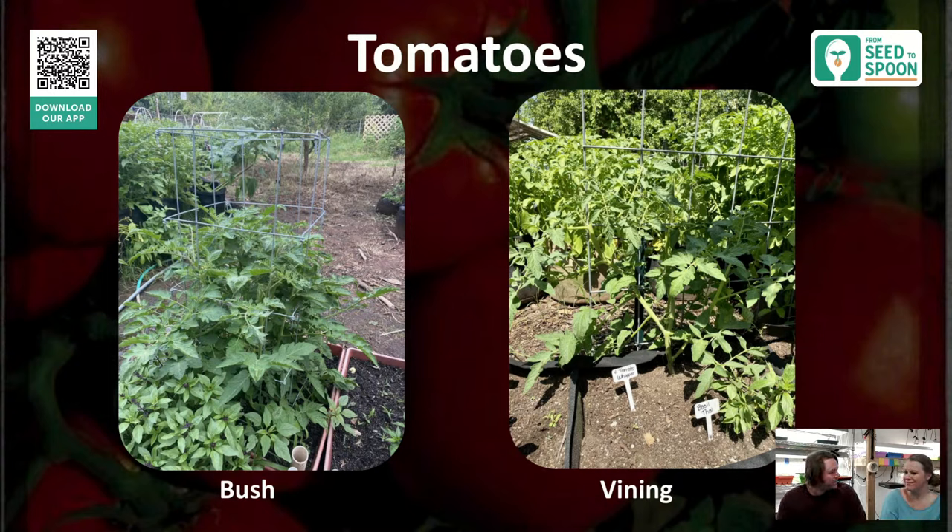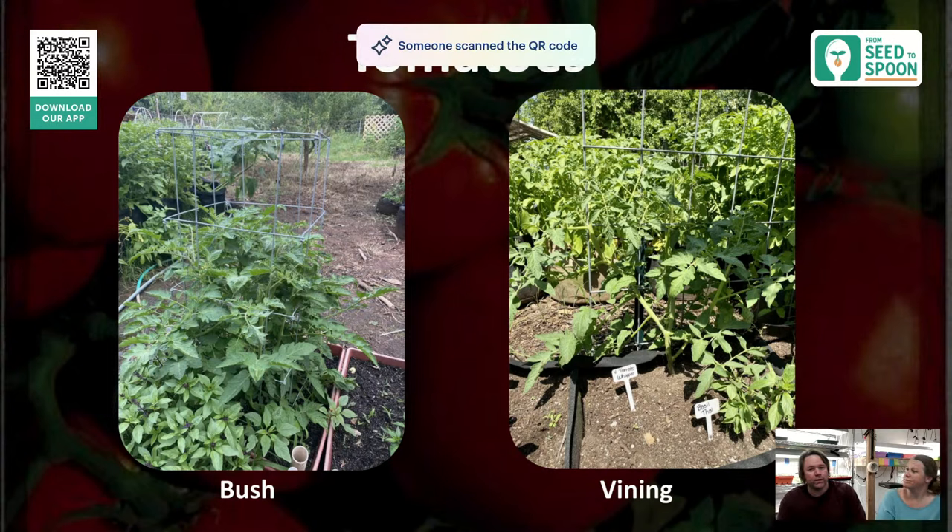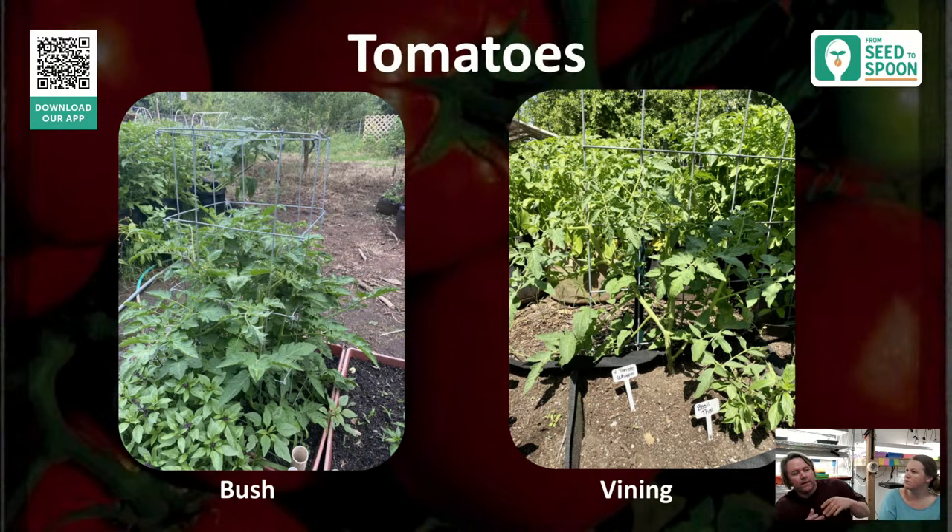Follow what the app says for dates. One unique thing about tomatoes when up-potting: unlike some plants, you can bury the stem. When we up-pot, we fill the container only halfway, and as the tomato grows taller, we bury it further — all along the stem it will make new roots, giving you a much stronger and healthier plant. It's like hilling potatoes.